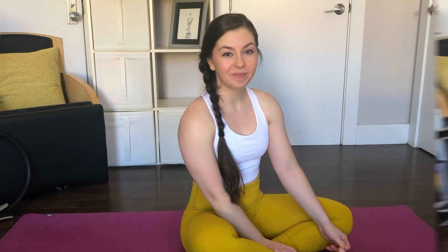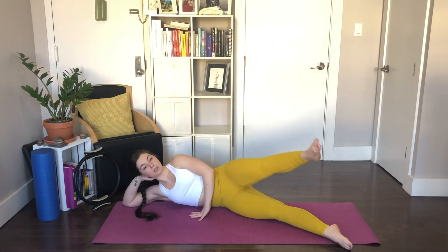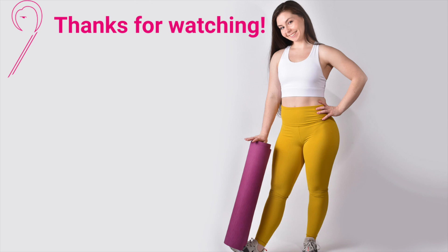And you made it through your beginner Pilates flow! Thank you so much for joining me on the mat today for a workout. If you like this video, please like and subscribe. You can also sign up for my newsletter list to get notifications when I post new videos by clicking the link below in the description. Any questions or comments, feel free to drop them in the comments below. I'll see you next time — bye for now!